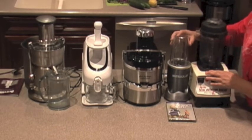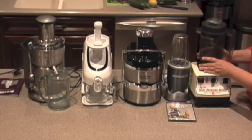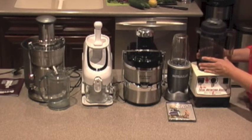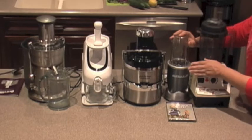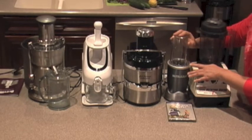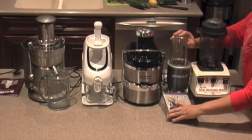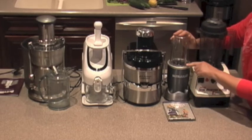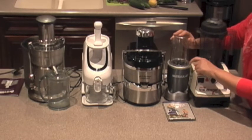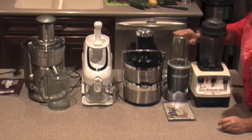We also got this other one — the Nutribullet. We purchased this one because, even though the Vitamix is very powerful and works great, it's a pain to clean. I wanted another type of juicer or blender where I can put a couple of fruits, some ice, and quickly make a smoothie in the morning to take to work. This one is easy to clean — you can just throw the stuff in there and take it to go. It has a handle, and I purchased it at HSN at a good price.